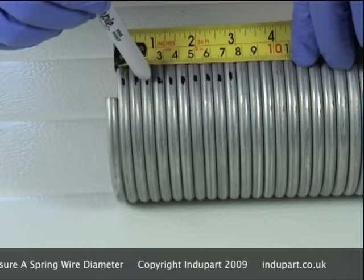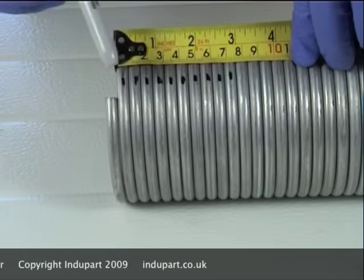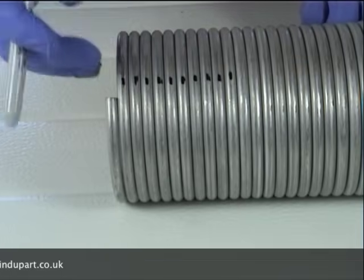Count one, two, three, four, five, six, seven, eight, nine, ten. This measures 75 millimetres, which means the wire diameter of this spring is 7.5.